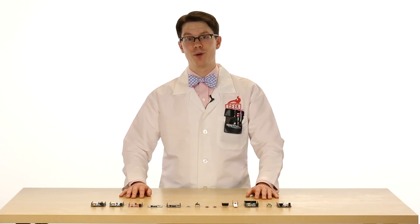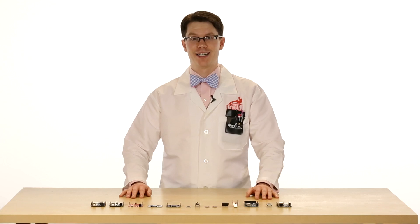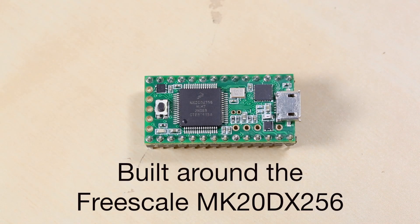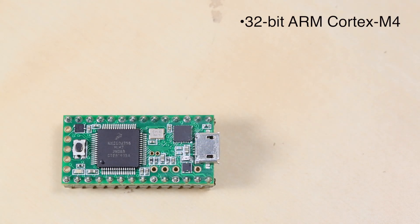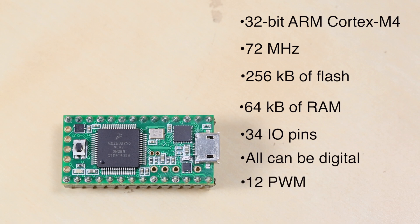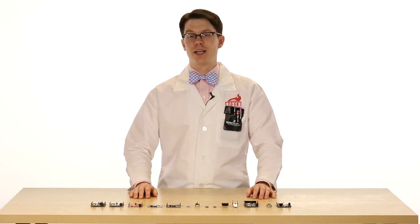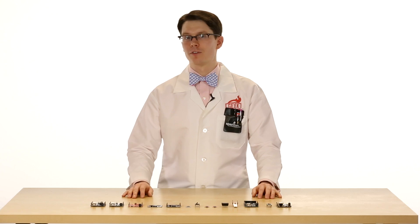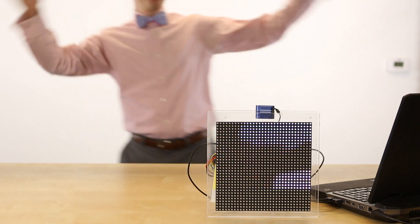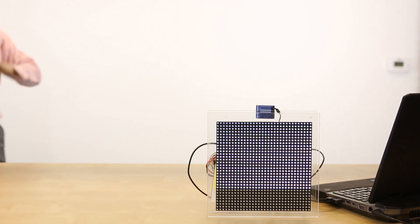This is the Teensy 3.1, made by Paul and Robin at PJRC.com. The Teensy can be programmed with the Arduino software, but it's built around the Freescale MK20DX256 — a 32-bit ARM Cortex-M4 processor running at 72MHz. This is four times faster than the Uno. It has 256 kilobytes of flash, 64 kilobytes of RAM, and 34 I/O pins — all of which can be digital I/O. Twelve of them can be PWM, and 21 can be used for analog input. This thing has serious processing power, great for projects where you want that kind of power without going to a full operating system like Linux on a single board computer. It's powerful enough, for example, to run a 32x32 LED panel.